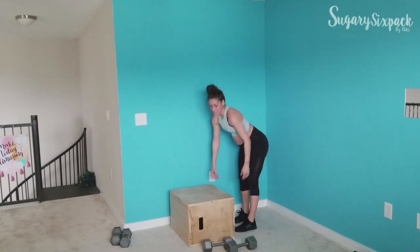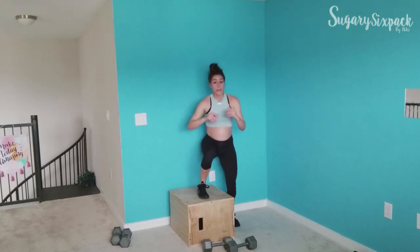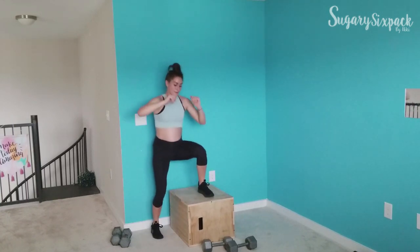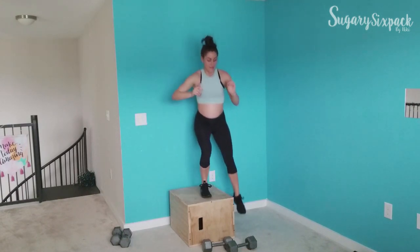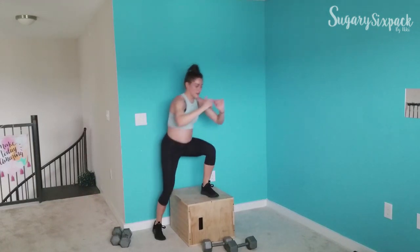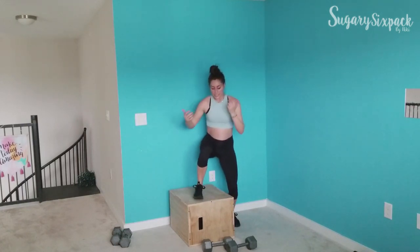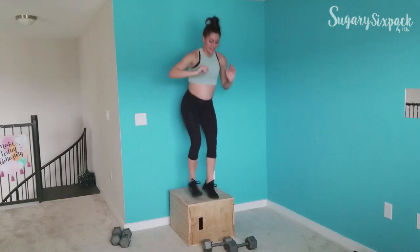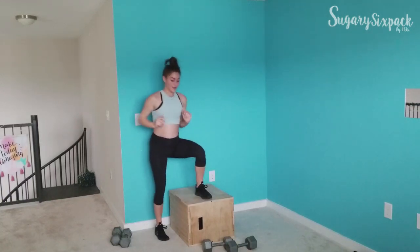We're going to step overs next. You can hop or you can step side to side. In your hop, you're moving quicker, switching before both feet have a chance to be on the box together. Whatever version you're doing, stay strong.